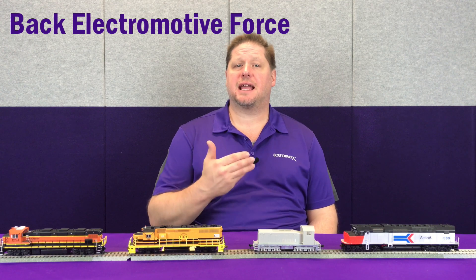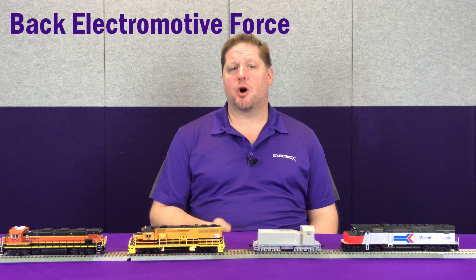First off, we're going to talk briefly about what speed matching is. Back in the early days of DCC, we had decoders that were not back EMF equipped. Back EMF stands for back electromotive force — it determines and watches the rotations of the motor to make sure the motor is turning at speed step 1. Before this was a standard feature, we had to dial it in ourselves, and that's where CV2, which is called VSTART, comes into play.